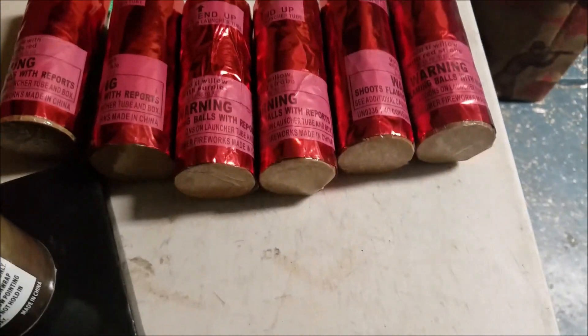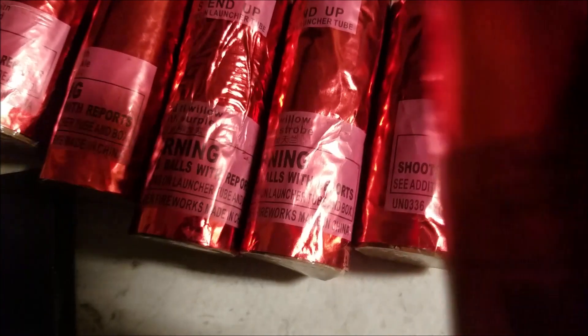They look like five inch shells. They say they're willows, and they look like they have a little color to them. This one is gold titanium willow with red strobe, so they have different colors mixed in with the willow break.